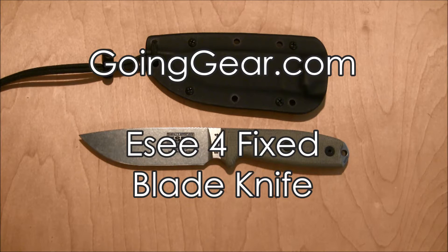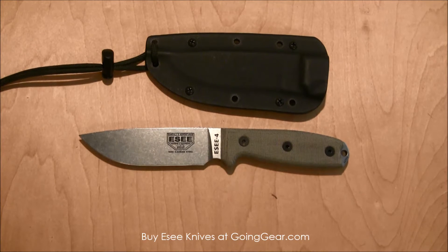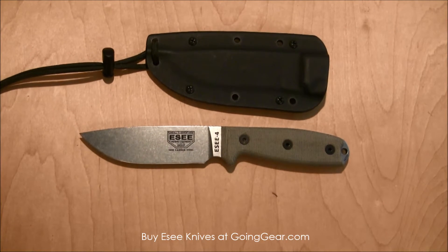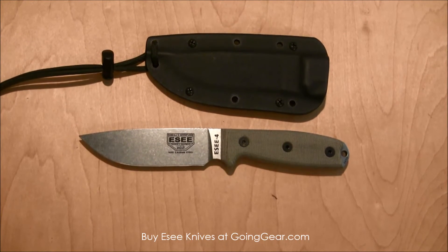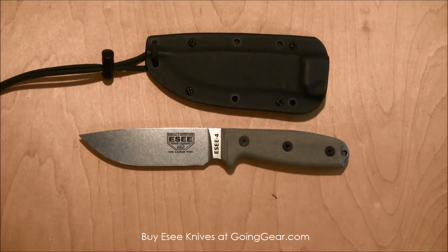Hey everyone, it's Megan here with goinggear.com and today we're looking at the SE4 fixed blade knife. SE makes really great no-nonsense knives that you'll be able to use for a really long time and sort of beat them up and use them a lot without any worry of them not functioning properly.